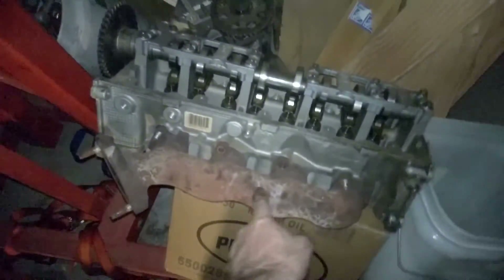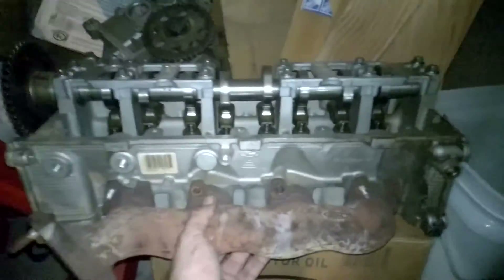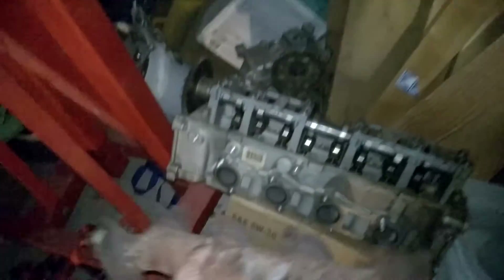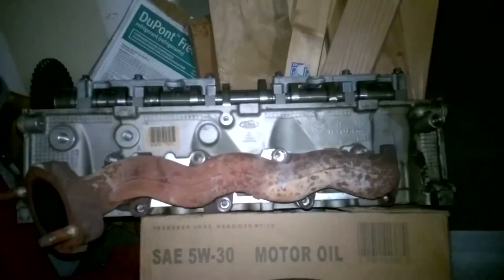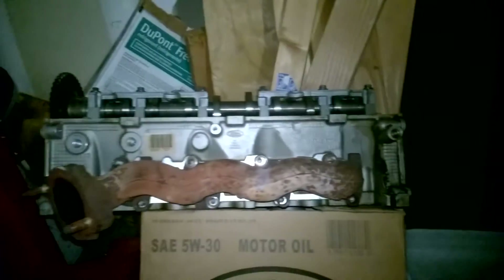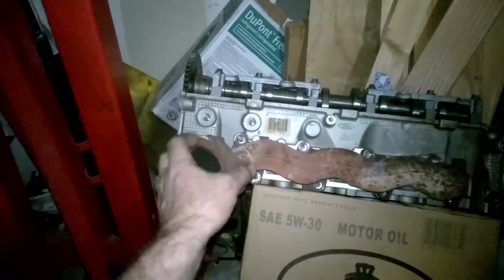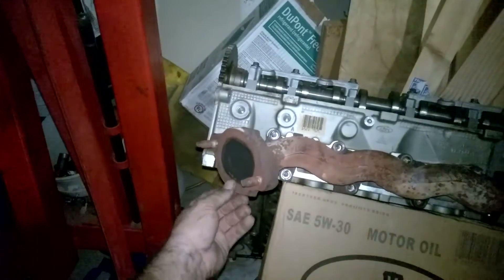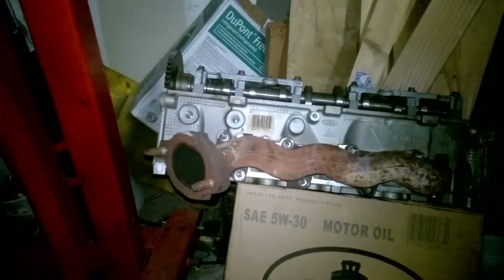This manifold is the one I just took off the passenger side, which is the right side. This is the driver's side, left head. What I wanted to do — like I've done before — is switch these to be front-facing, true forward orientation. Look at that even bolt pattern — it works, it's going forward. I might cut this and put another style flange, maybe a small header-type flange instead.